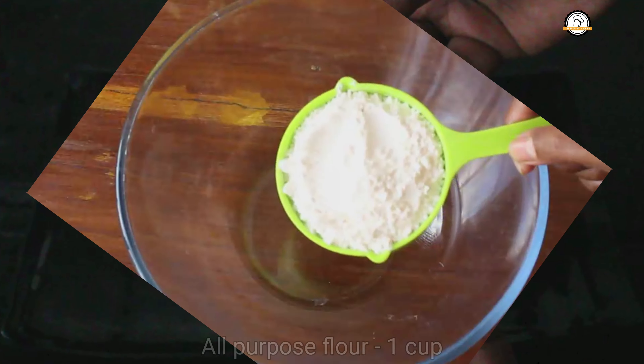For the dough we need 1 cup of all-purpose flour. To this add 2 tablespoons of sugar and a teaspoon of instant dry yeast. If you don't have instant yeast you can go for active yeast but you have to activate it separately.